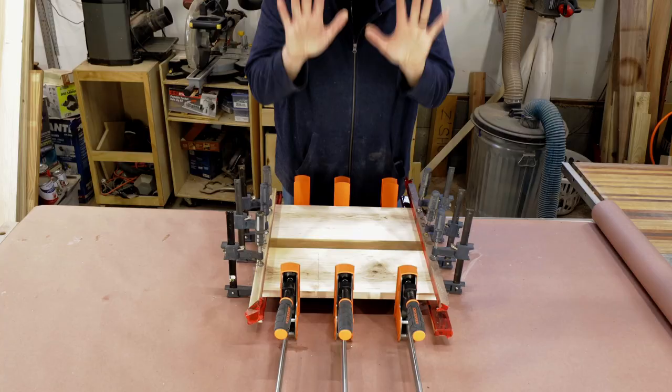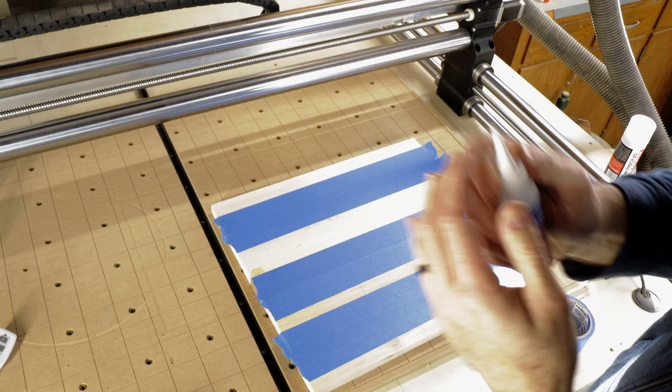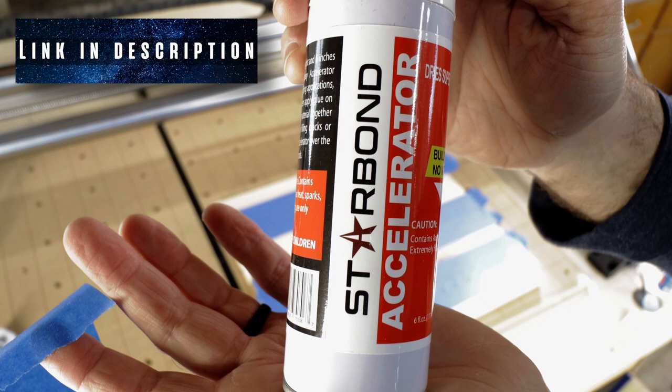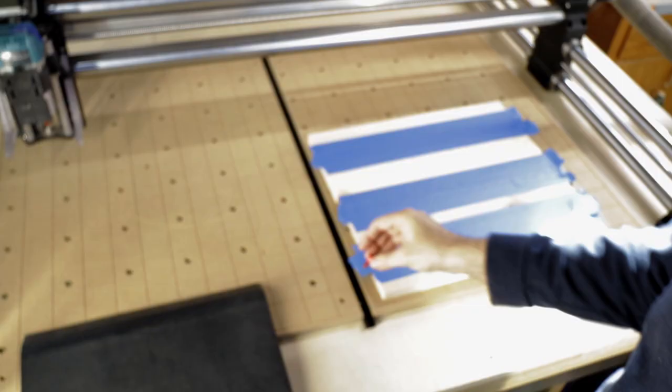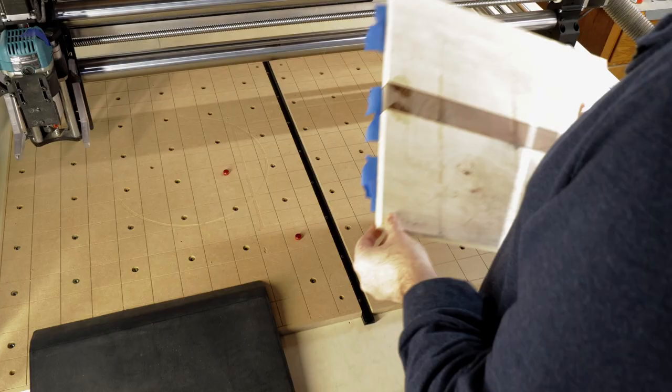After removing the clamps, we're going to the CNC to flatten this. I use the blue tape and CA glue method to hold these down. I have these little red thumb screws I use to align everything, so that when I flip the board over later, it keeps it in the right spot.